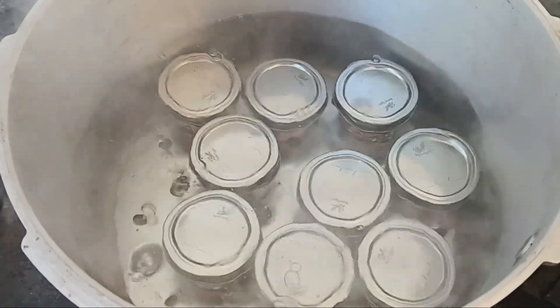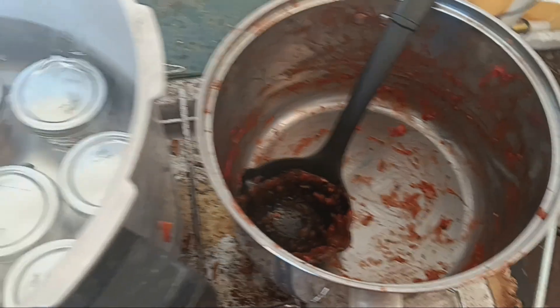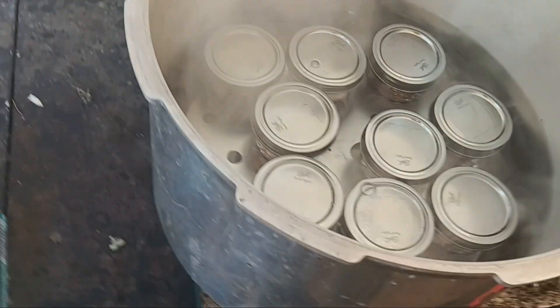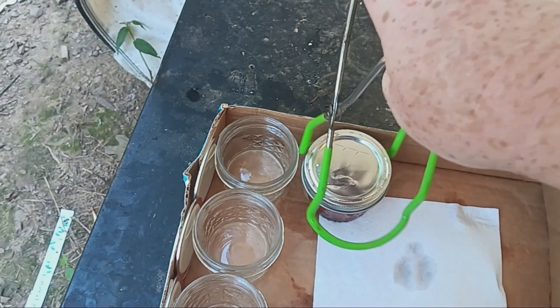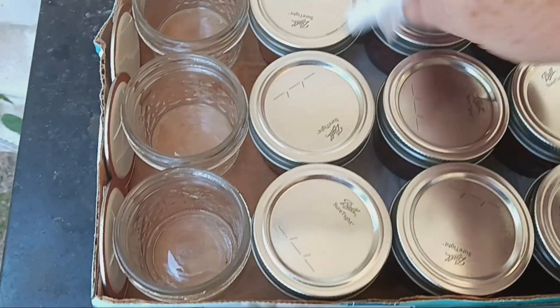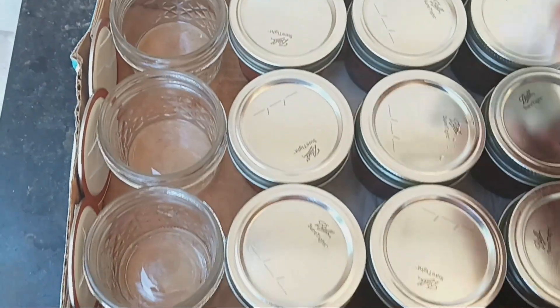Alright, there goes my 20 minutes. I'm going to get some hot water to clean this off. Okay, got them all in here — let these cool until the lids pop.